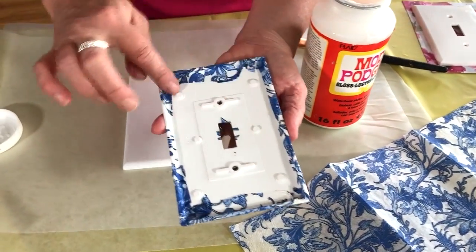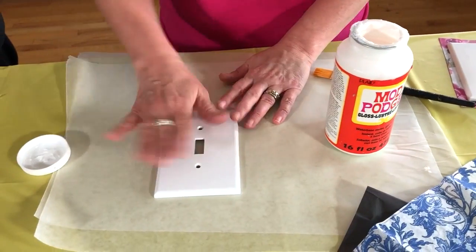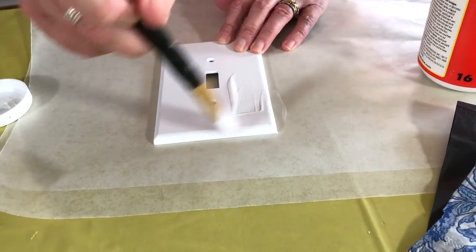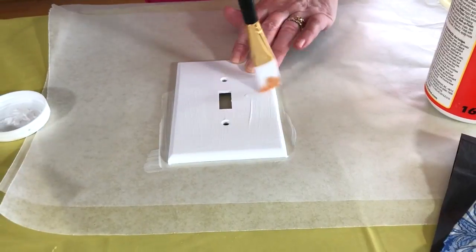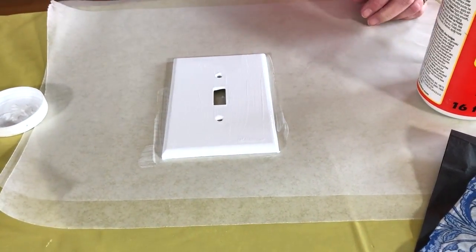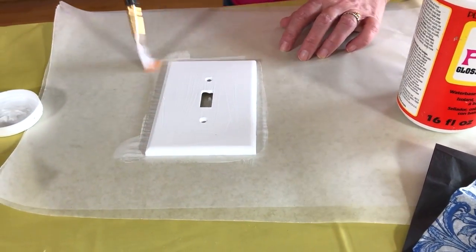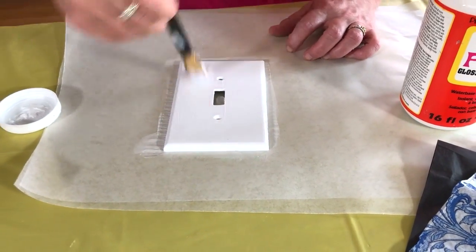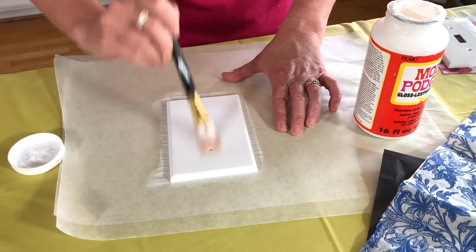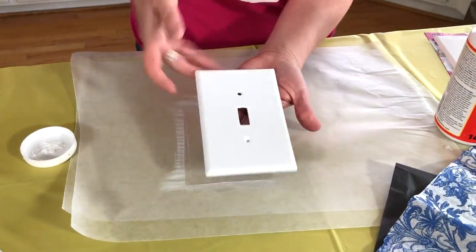You don't need to worry about being perfect on the back because that's going to be against the wall. If you're doing this in a bathroom or any room, you can do the same technique to create a coordinated look. I'm getting all the edges and the sides — on this napkin one we want to get all the sides really well. This is just a thin coat of Mod Podge because the napkin is a very thin material and we don't want too much saturation.